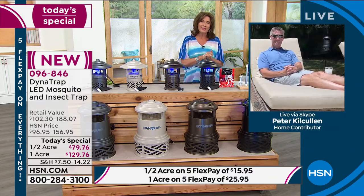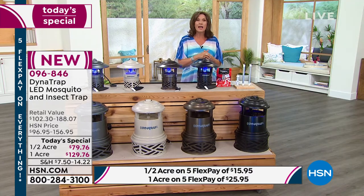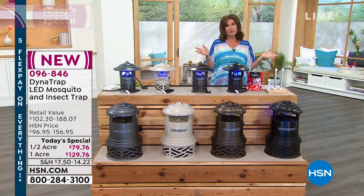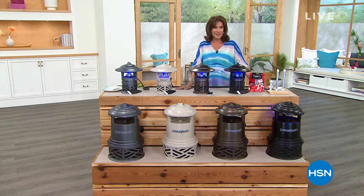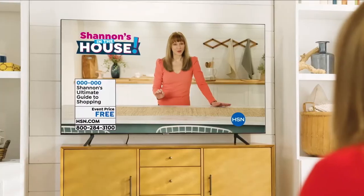Peter, great to see you — give a little puppy a pet. Thanks Alice, great to see you. Now that you have a bug-free yard, what would go perfectly out there? A nice glass of iced tea — we have some amazing tea coming up next. This is your ultimate deal. That's good shopping.